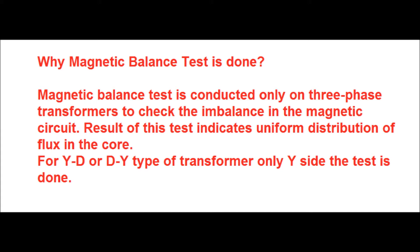For YD or DY type transformers — that is, star-delta and delta-star type transformers — only the Y side test is done.